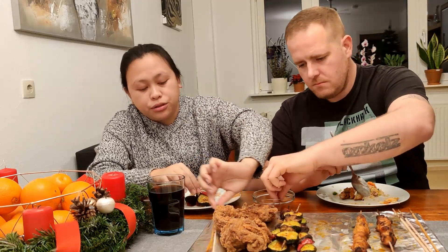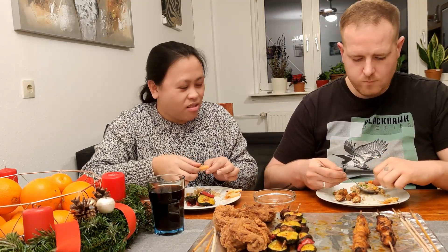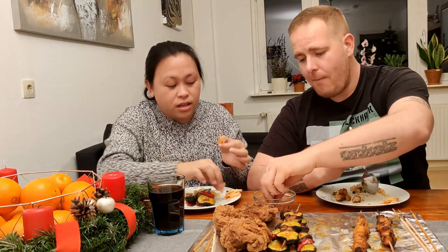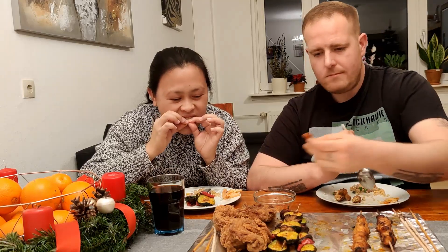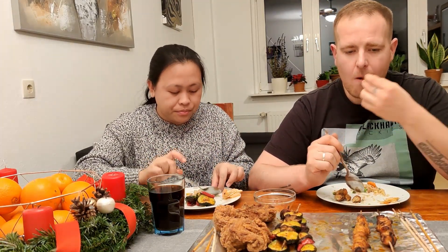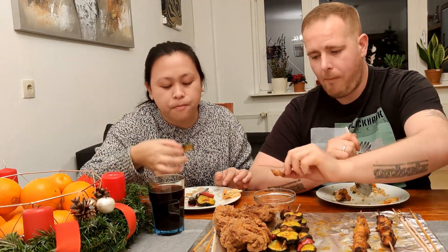Sweet chili sauce, oh gosh. We don't have much rice. Wow, the rice is enough. I didn't throw away the head because there's still meat inside, guys. Sayang — waste of the head.